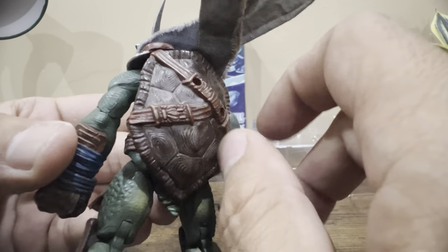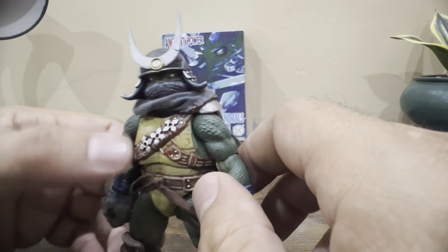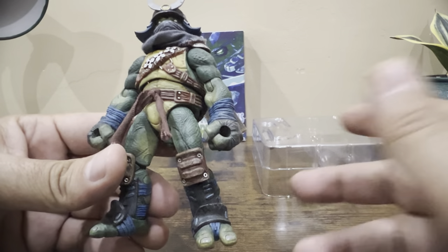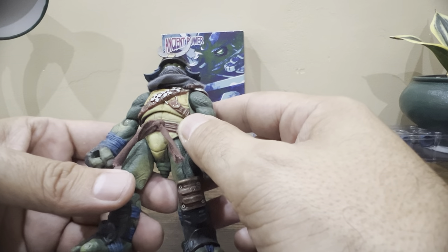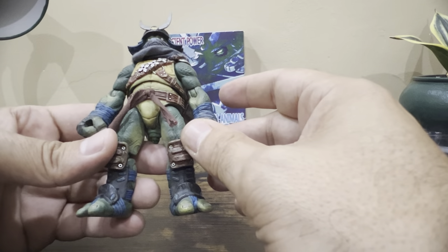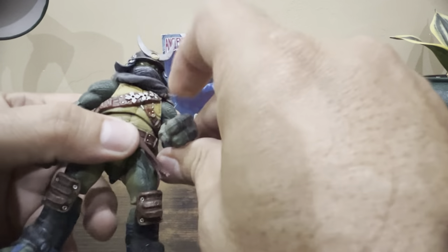I saw everybody complaining about the size, and I had paid the money for it at the time thinking, 'Is it really going to be that small?' But when I got it in hand, it was really, really nice. I mean, you pay far more money for imports and similar figures and in my opinion get less quality in terms of sculpt and paint.